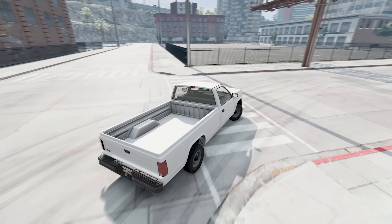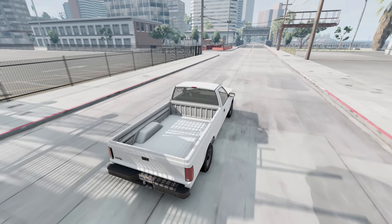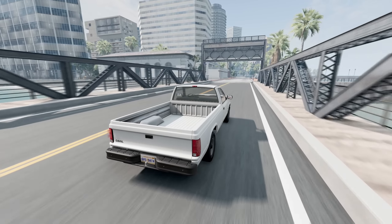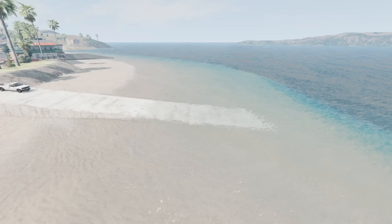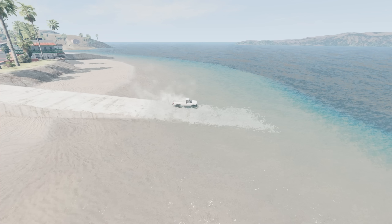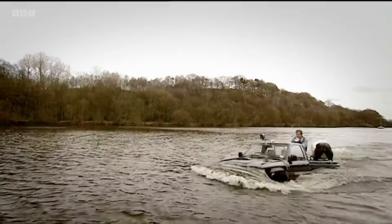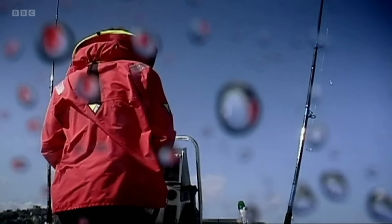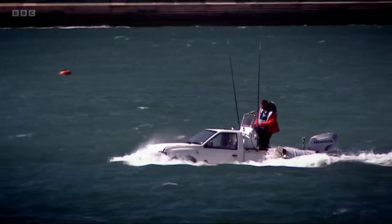The D-Series — a vehicle which I care very little about, but I also feel that it is mostly underloved. This thing can do everything — well, almost everything. I think I'm going to try to make an amphibious one, and the reason why is because I was reminded of Top Gear and when they tried to make their own amphibious vehicles, not the Toyota one. I'm going to go for the Nissan one.